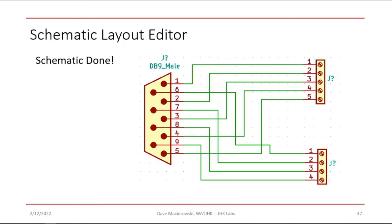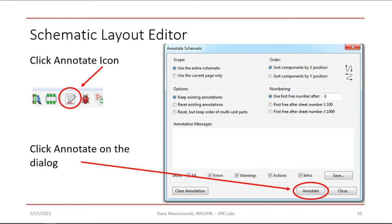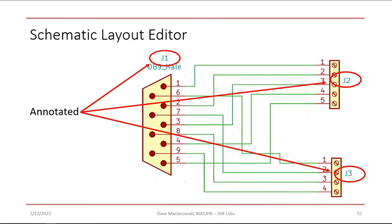Notice the question marks on the symbols. If you look at any schematic, there are reference designators on every component — J1, J2, J3 is what we want here. So we're going to annotate the schematic using the annotation tool. Click the annotate icon, and the dialogue pops up — just click Annotate. On complex designs you might need some of the other choices, but for what we're doing, just click Annotate. You'll see the components numbered J1, J2, J3.